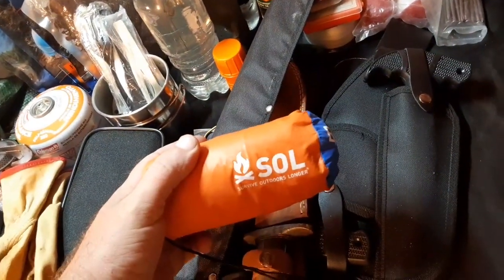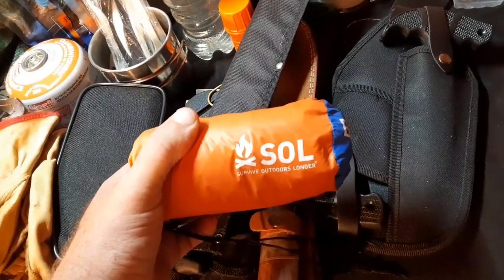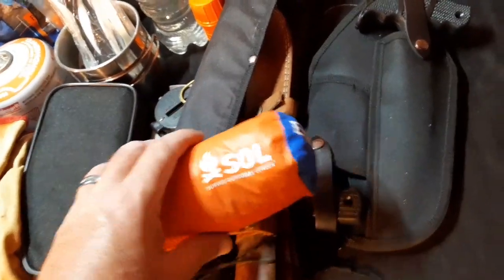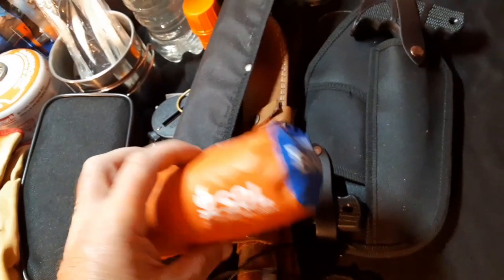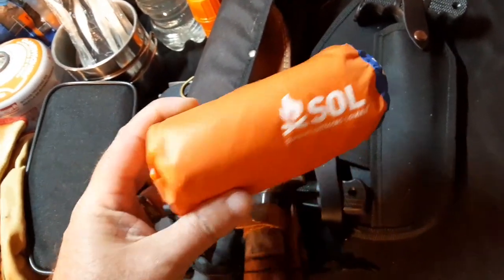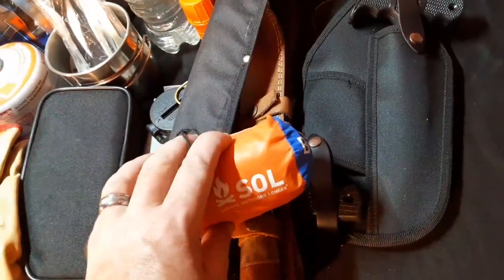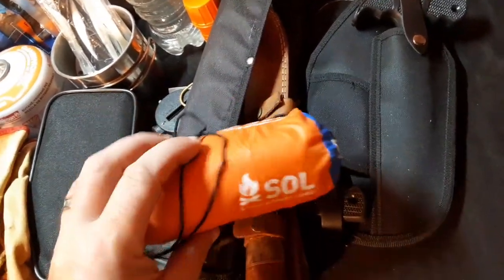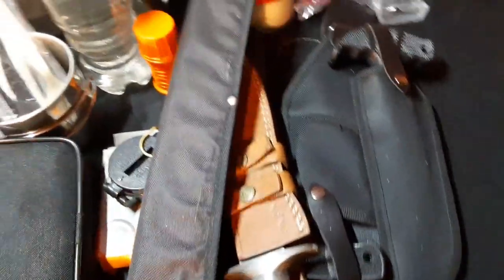This is the emergency bivy blanket I got from Prescott Caliber Club — it did go into my bug out bag. It's extra large and very roomy. It saves you on having a sleeping bag, although I will be taking a sleeping bag with me on this camp out. I don't normally keep a sleeping bag in my backpack, I just keep this bivy.